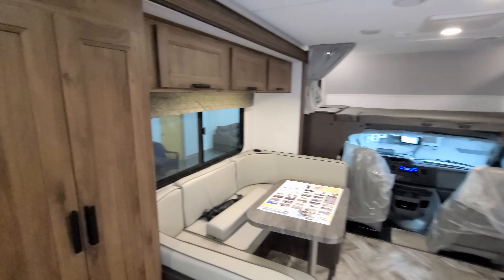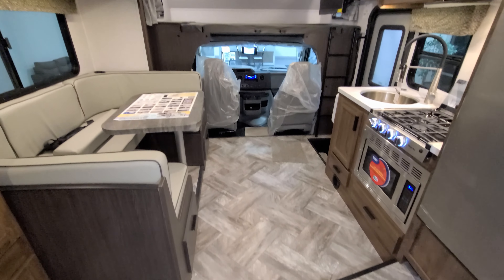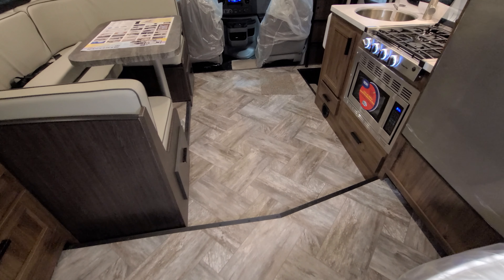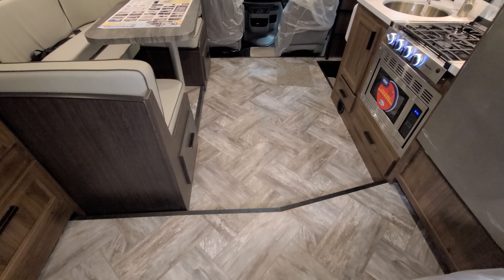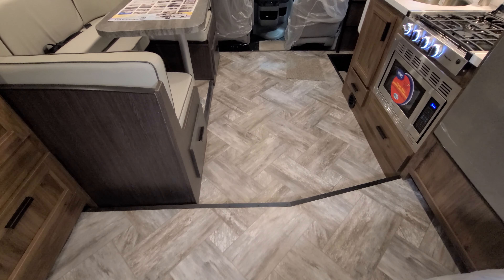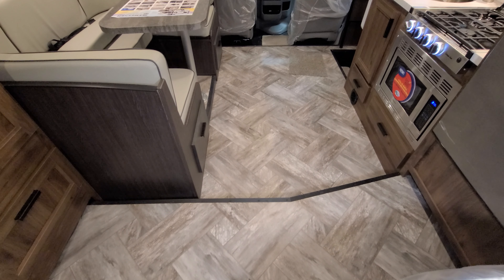One thing to mention: when you're going from the kitchen and living room area up into the bedroom, there is about a five or six inch step up into this area.